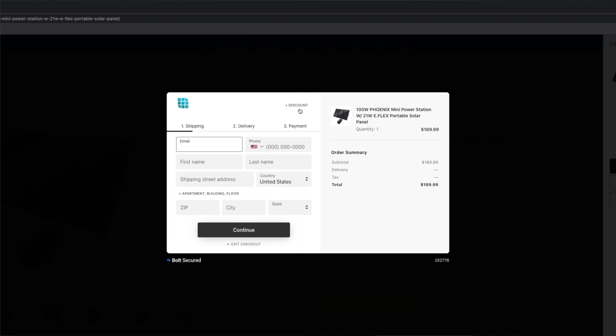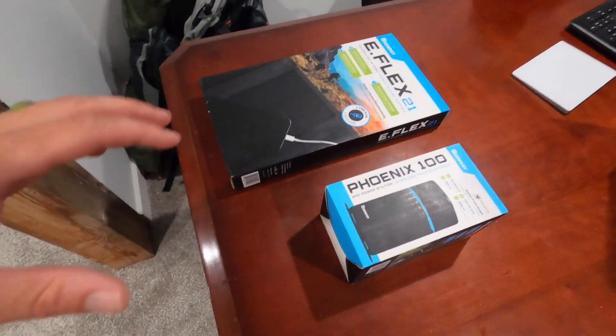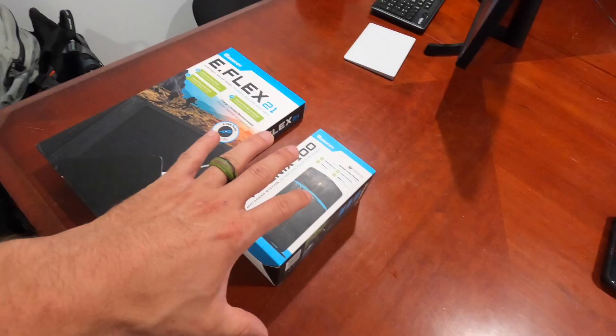I went ahead and reached out to Renoji and got a discount code, so if you click Discount right here before you check out, you can enter SOLAR10 and apply that discount — that's going to give you 10% off your purchases. Just got the gear in the mail: we got the solar panel and inverter.